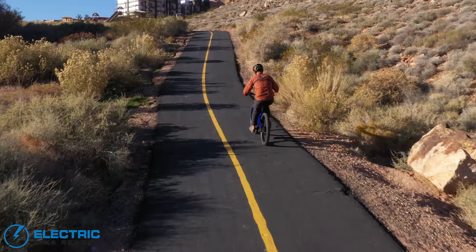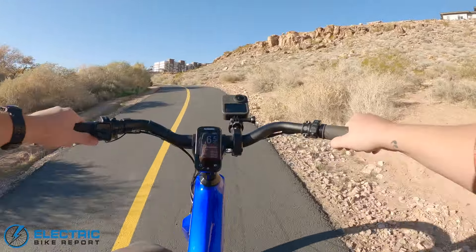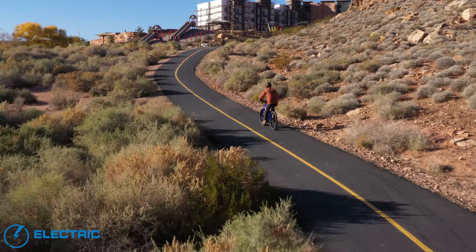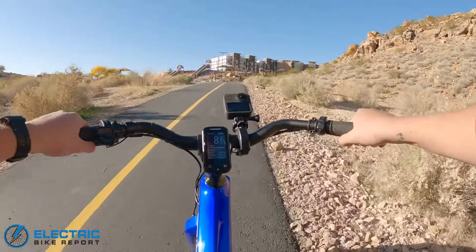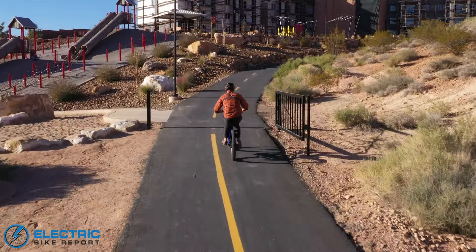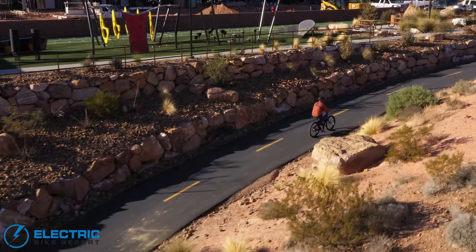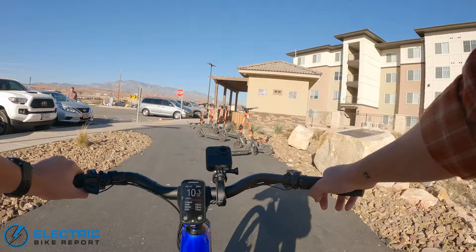The geometry puts your butt so far back it really engages your glutes and hamstrings — a nice little burn going. It's not going to be our fastest time up the test hill but definitely decent. There's not even a hint of struggle from the bike — from me, on the other hand. And that's the top.